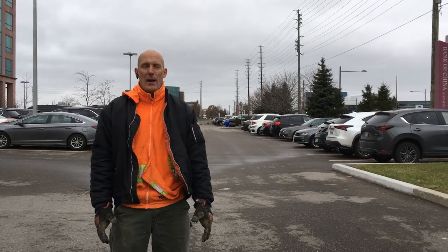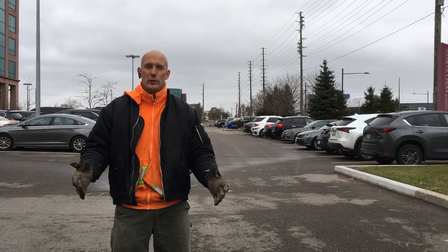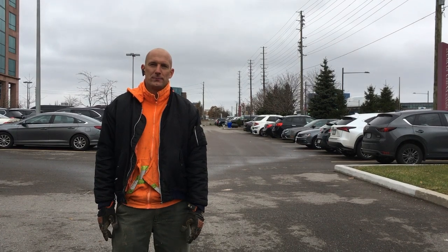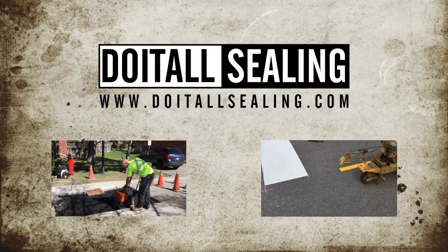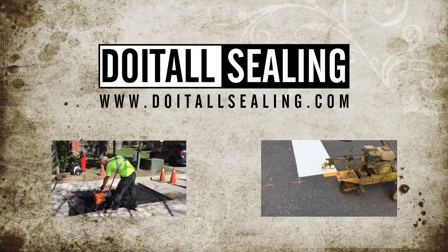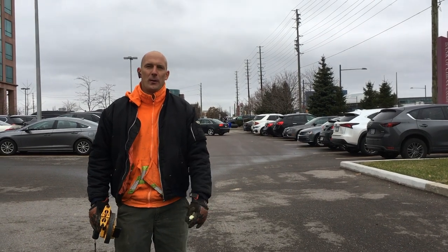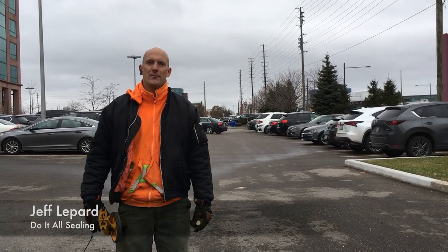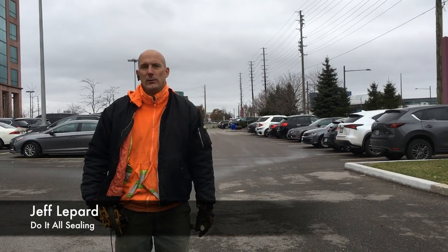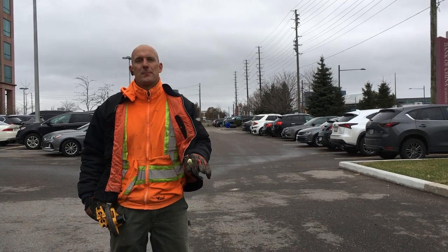Today we're doing a brand new asphalt speed bump installation on a newly paved parking lot. Keep watching our video, we'll show you how we do it. Hey, what's up guys, it's Jeff Lepard from DoItAllSealing.com. Today we're going to be installing a brand new asphalt speed bump on a newly paved parking lot.